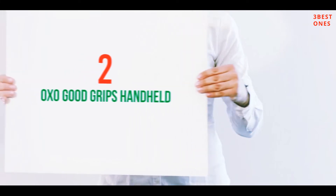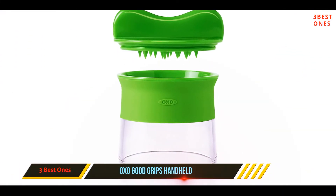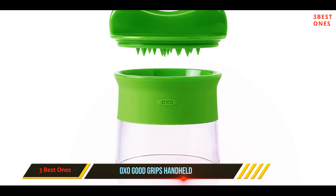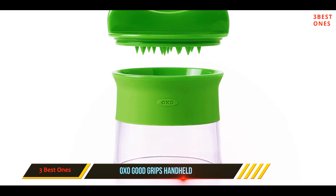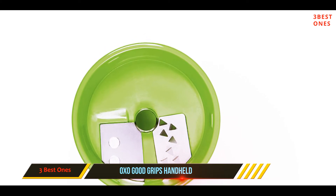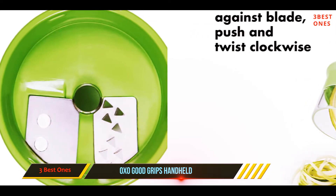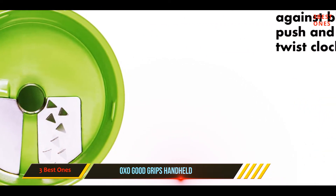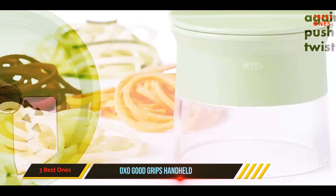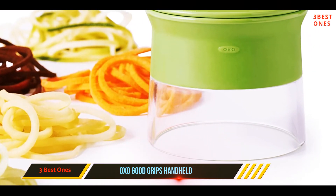Coming in at number 2: the OXO Good Grips Handheld. If you want to use spiralized vegetables as salad ingredients or as a garnish, rather than making them a regular part of the main course, this little handheld spiralizer can make quick work of a zucchini or cucumber. If you're planning on spiralizing a family's worth of zoodles for dinner on a regular basis, it could get a little tedious. Since it's small, this gadget stores easily.